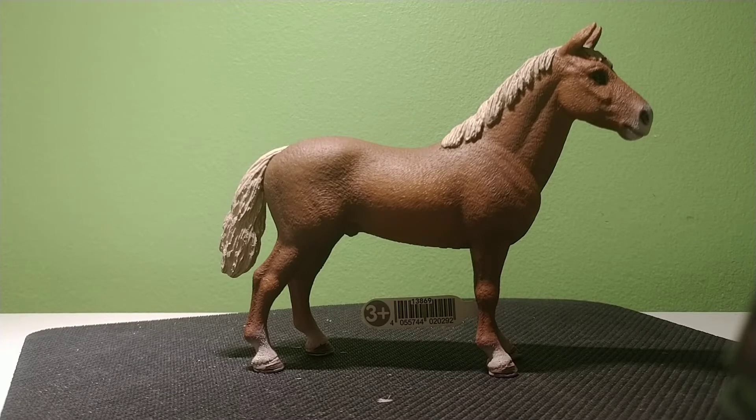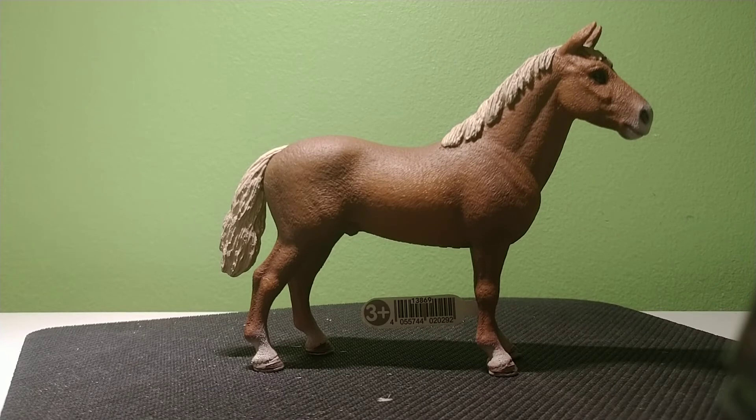His coloring is really cute. That's the reason I got him, because I really like the dark brown-colored bodies with a light mane and tail. I was hoping for a darker body with a light mane and tail — more of a chocolate flaxen — what I would call a dark chestnut flaxen. So for those of you out there who are wanting the chocolate flaxen, he's not that.